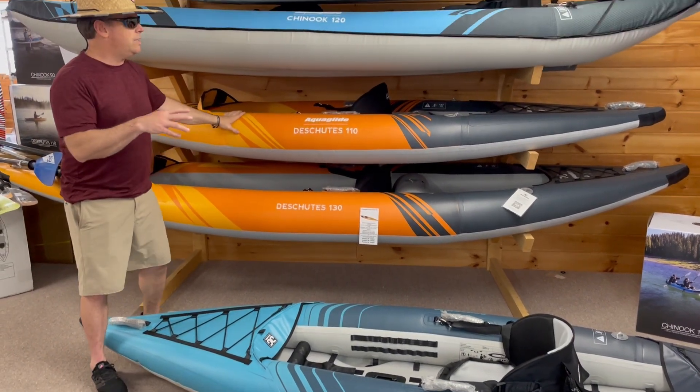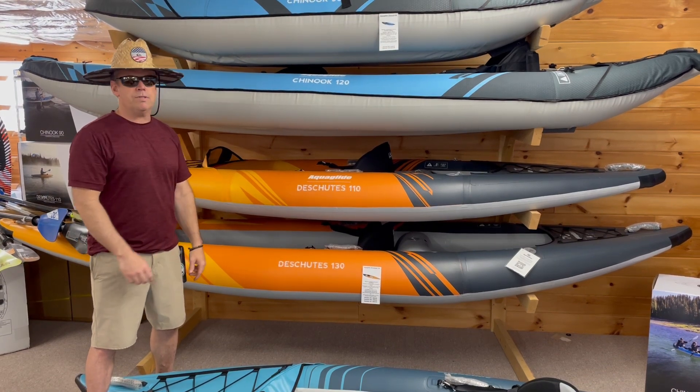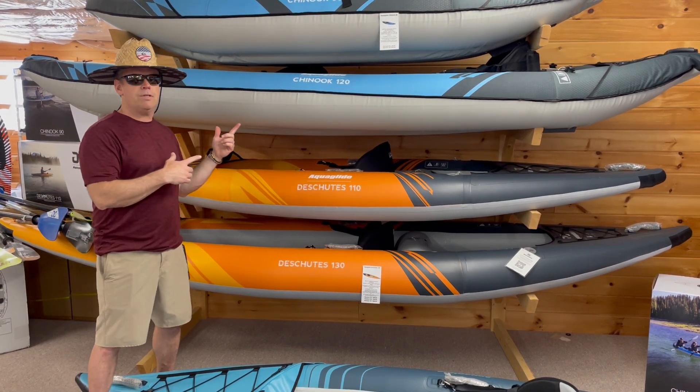I'm going to get into all the features that these different series have in just a little bit. This is what you can find here at Sun Sports, and we're going to show you some details on these in just a minute.